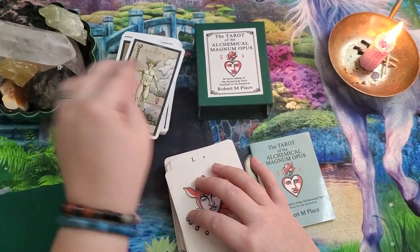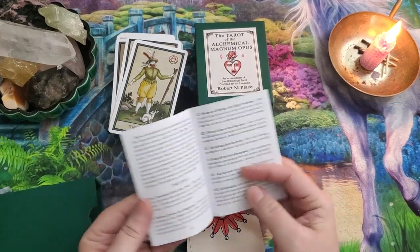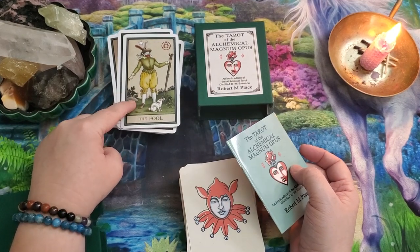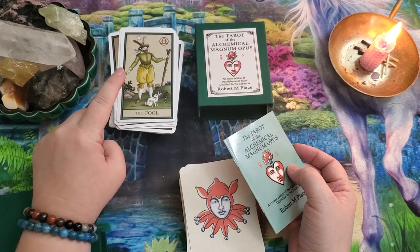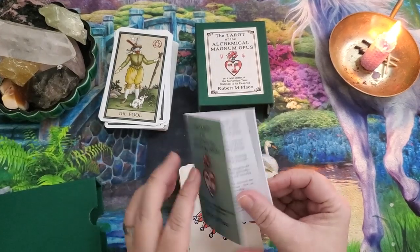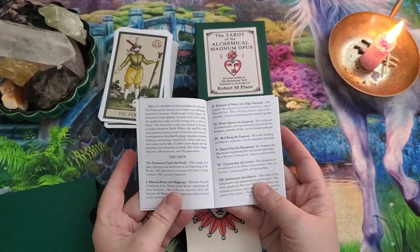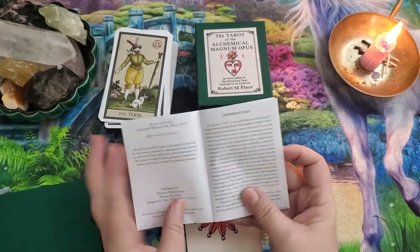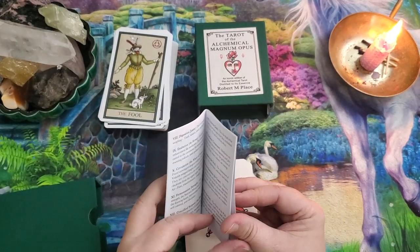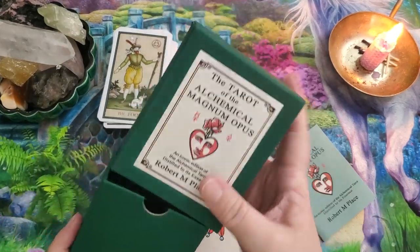The Tarot of the Alchemical Magnum Opus comes with a little white book. You can also get a little white book for the Alchemical Tarot Renewed Fourth Edition — it's a digital copy available on the website. The little book is what we're going to use to quick-reference the meanings of the cards since there's just a really short blurb for each card. The guidebook itself has an introduction similar to the Alchemical Tarot's, and then goes into the Major Arcana and each individual suit.